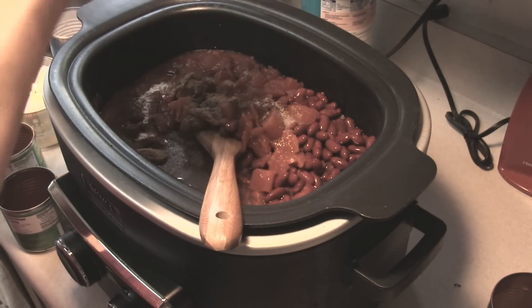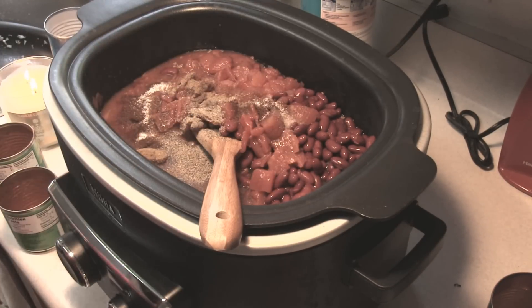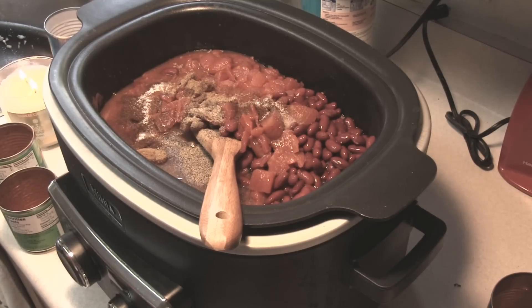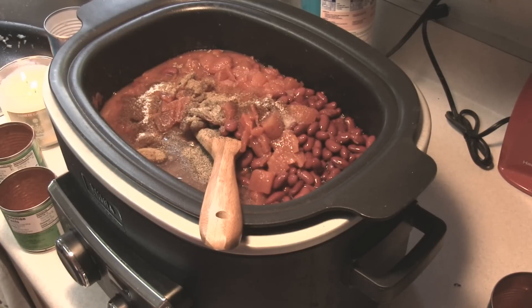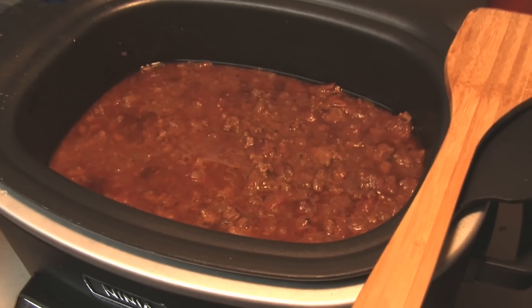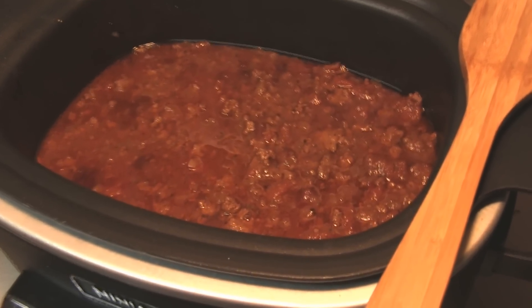We're just going to mix this all up and put it on low for eight hours. If you know anything about Wendy's chili, it is extremely hot when you get it and all the ingredients have really come together — like they've all met one another, made friends, and it's in wonderful harmony. So we're gonna hope for that right here, harmony chili. We'll be back in eight hours.